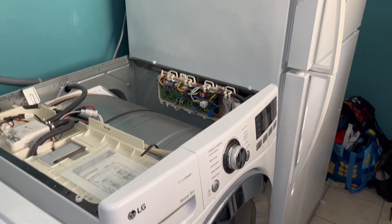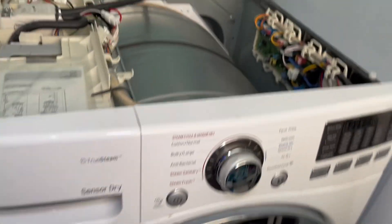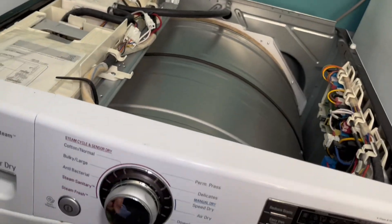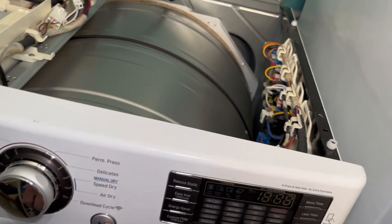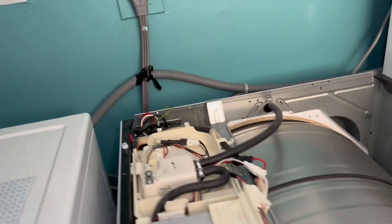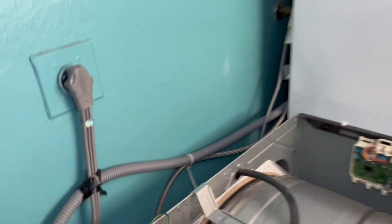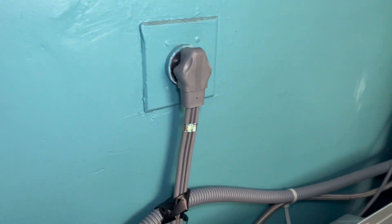The issue and problem we're having is that sometimes when you hit the power button it'll work and sometimes not, and when you hit the start button it'll turn off immediately. You should only do this if you feel confident about dealing with live electricity, because we do have it plugged in — this is a live wire test and you have to be extremely careful.